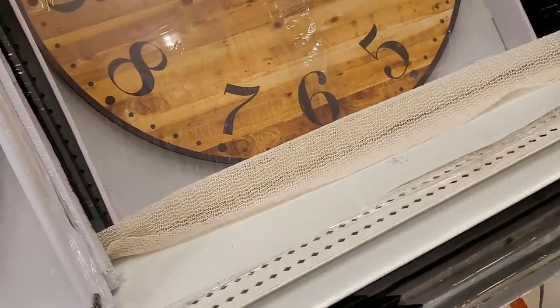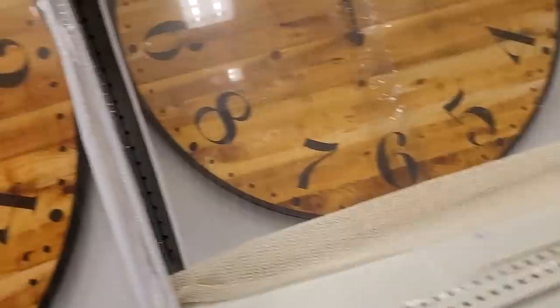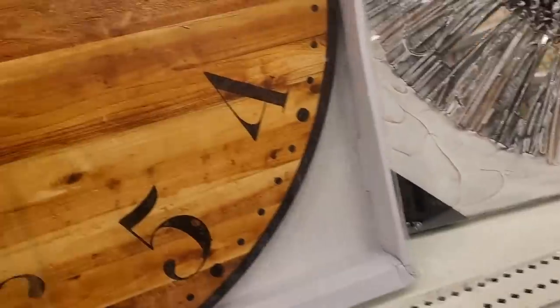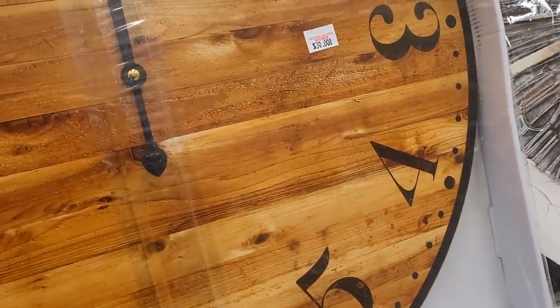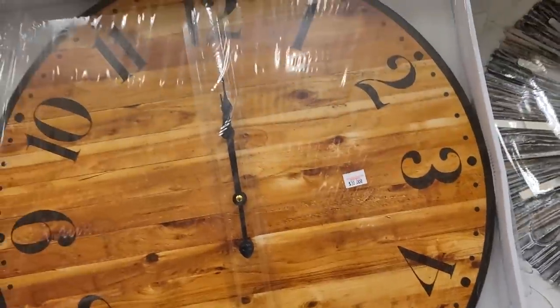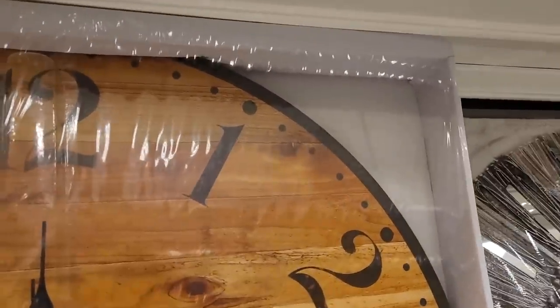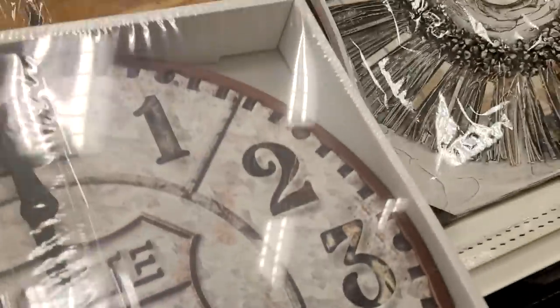And the clock - oh my goodness, we could make that, take it apart and paint that. There's this one - where's the camera, I'm losing you - it's $16. I think that's going in Sherry's cart, and we could paint that.